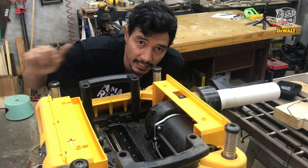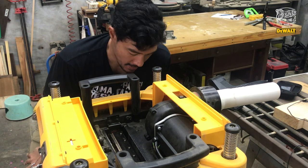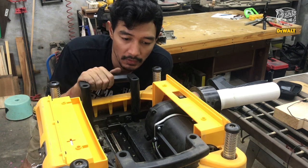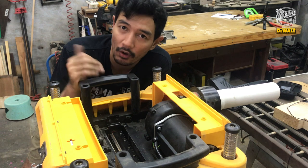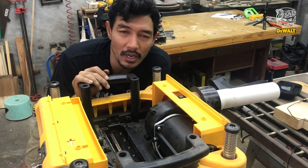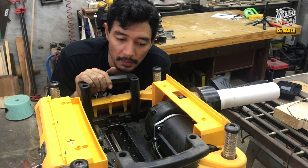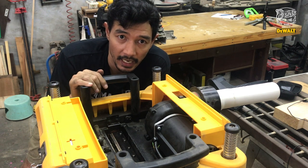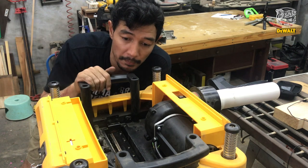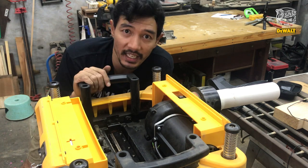Gampang banget kan guys — cara mengganti mata pisaunya dari Dewalt ini. Yang pertama: dia bisa dibolak-balik guys. Yang kedua: setiap pembelian Dewalt ini, dia dapet mata cadangan lagi. Pisaunya bolak-balik. Jadi memang harga itu gak pernah bohong guys — sekali lo beli yang bagus sekalian. Memang: pertama gantinya mudah, gak perlu di setel-setel lagi. Yang kedua: gak perlu langsung diasah — dibalik aja dulu matanya. Begitu lo beli baru, langsung tinggal dibalik matanya, dipasang lagi, abis itu bisa buat kerja lagi guys.